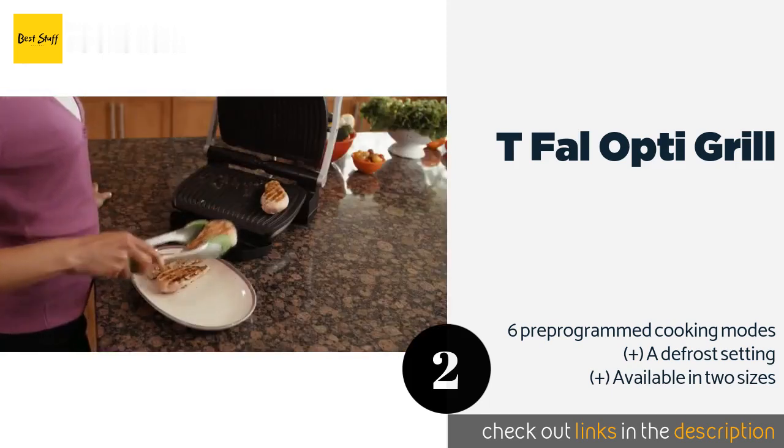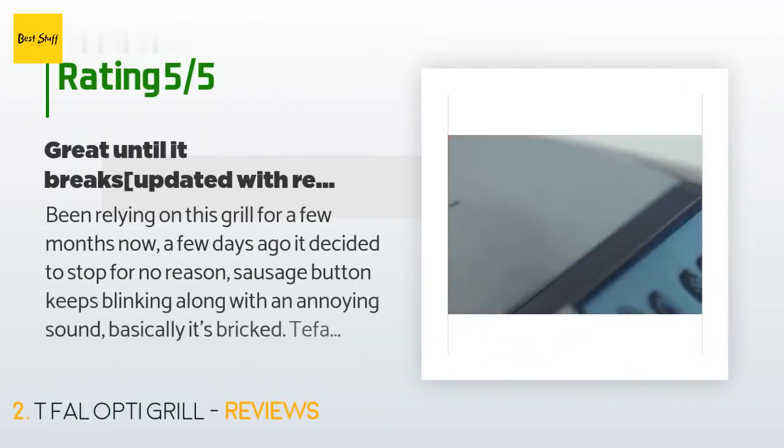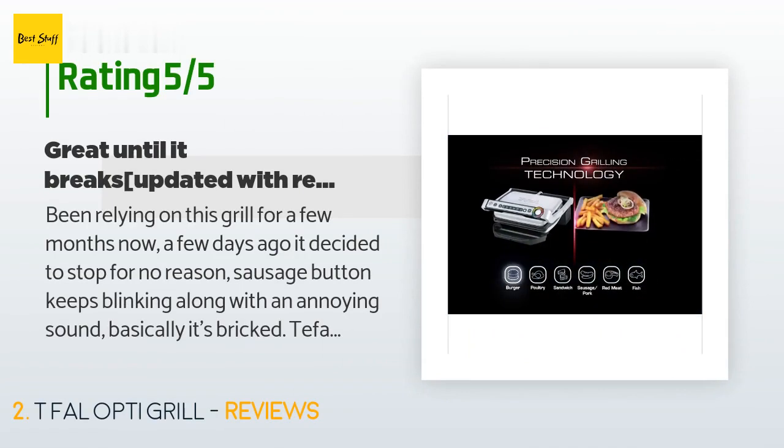The price is around $120. Check out the product link in the YouTube description below. There are 2,687 reviews with an average rating of 4.3 stars.